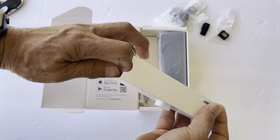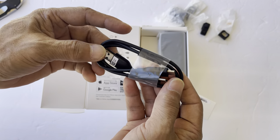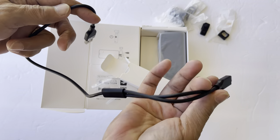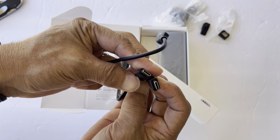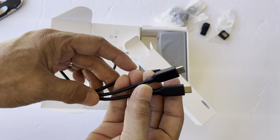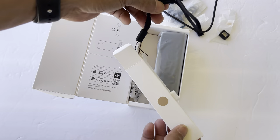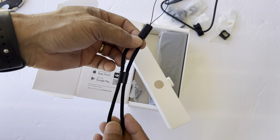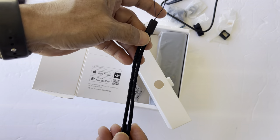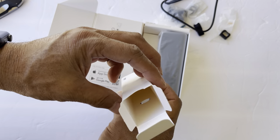Let's look at what we have here in the box. This is the USB-C, double-ended — two USB-Cs — and one regular USB-C. So I'm going to be using this on the wrist strap. This is actually pretty cool. That's it.